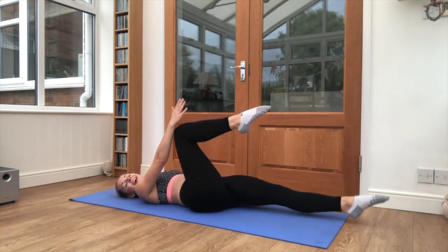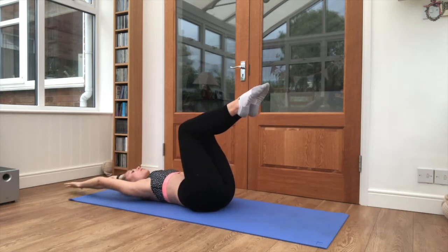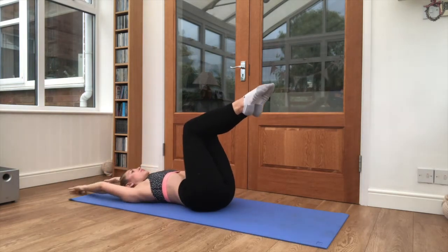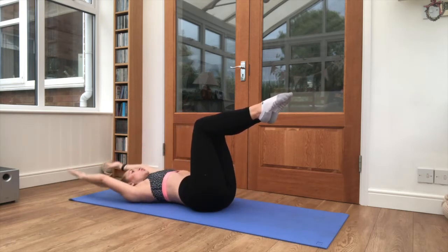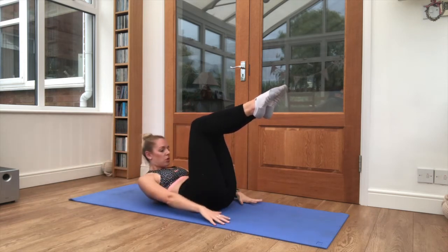One more leg and bring it in. Feet stay there, arms are coming up overhead. We're going to sit up, chin to chest, reach the hands towards the floor and back in. Again, keep it steady, squeeze that core down towards the floor, try to pull up and over.